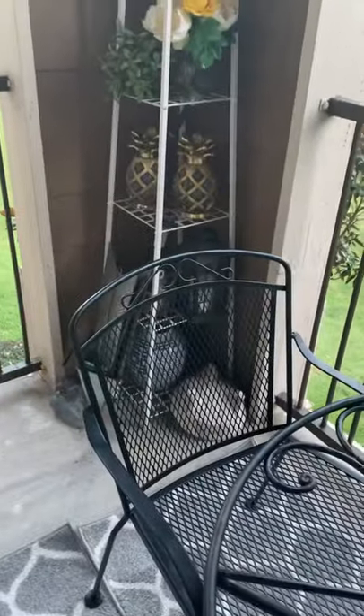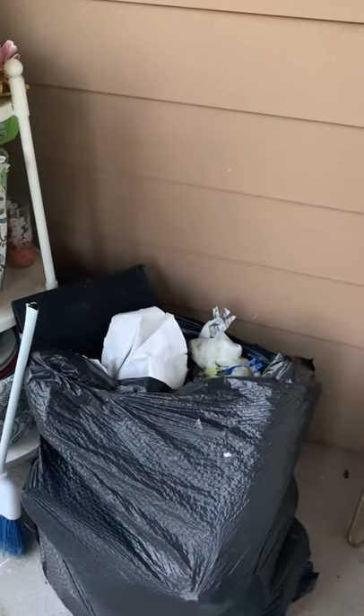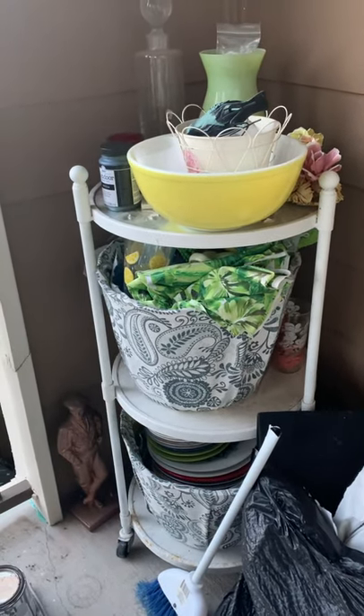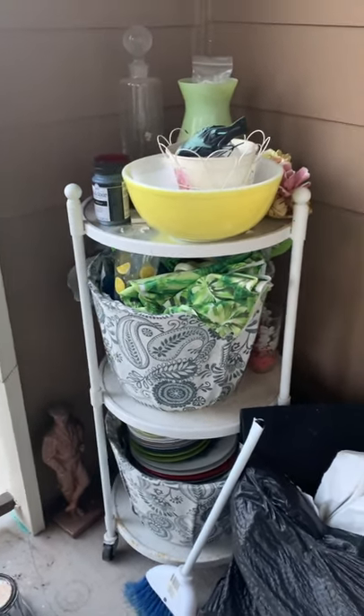All that junk over there is out of here — all of this has been bagged up and is ready to go to the trash. I still need to find clothes storage for my dishes, that's the only thing I need to do next. Alright y'all, talk to you soon!